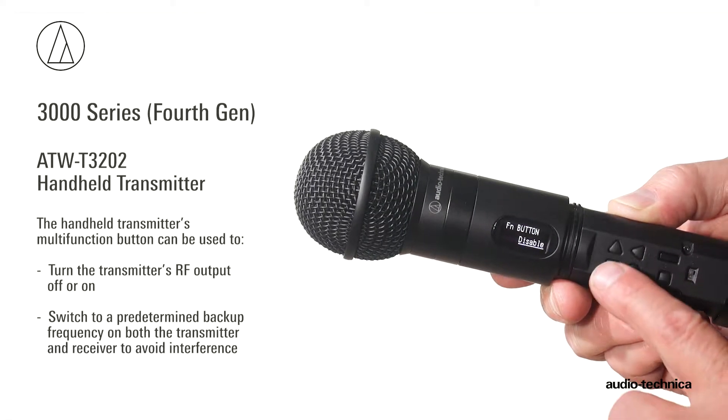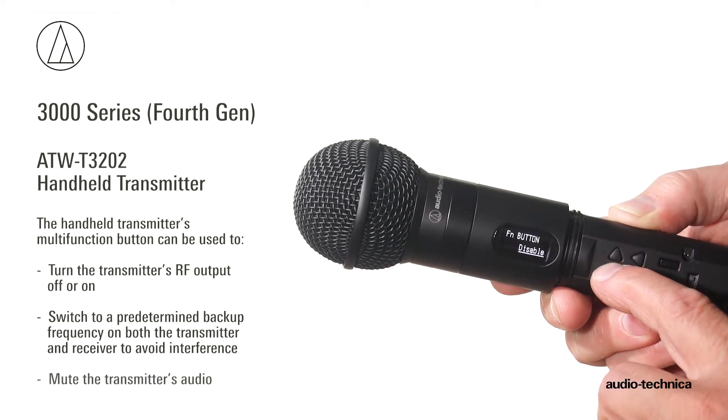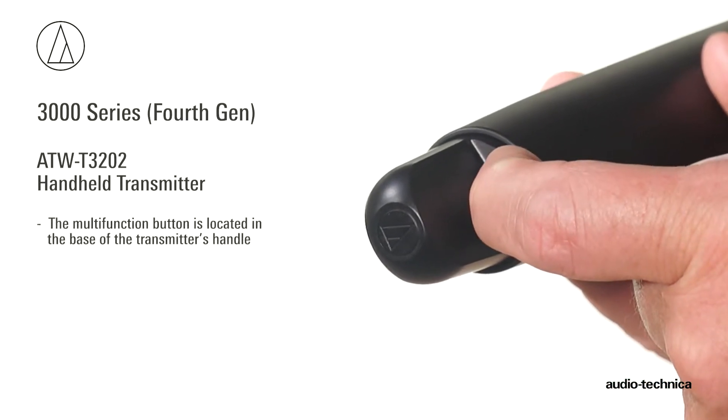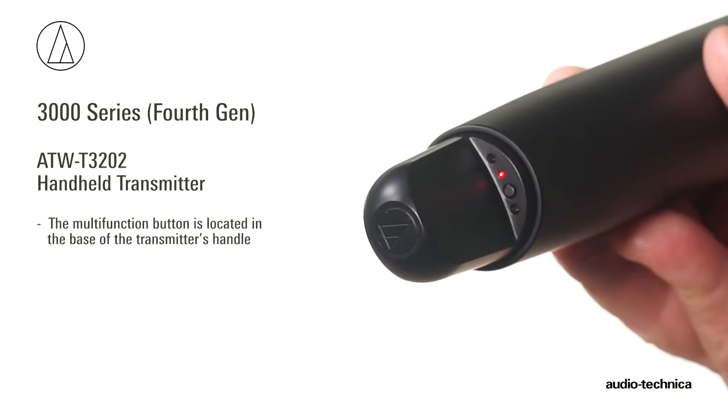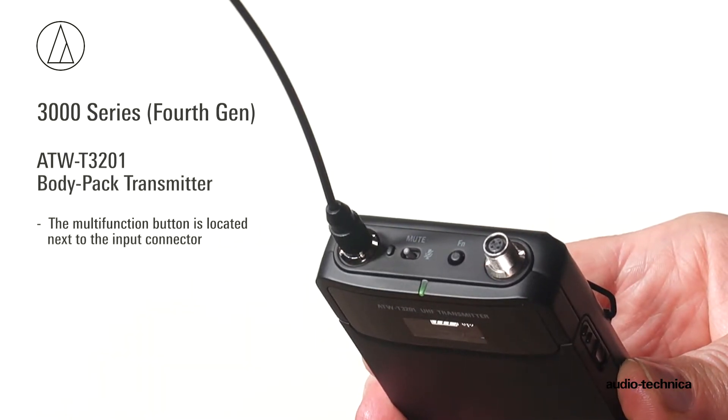Additionally, the multi-function button on the ATW-T3202 handheld transmitter can be configured to work as a mute switch. On the handheld transmitter, the multi-function button is located in the base of the transmitter handle. On the body pack transmitter, it is located next to the input connector.